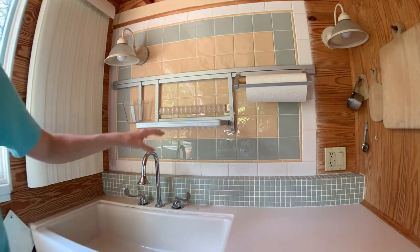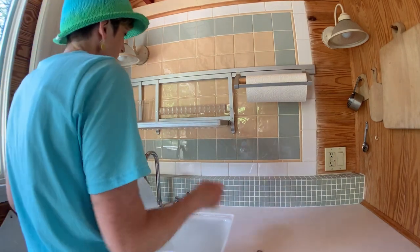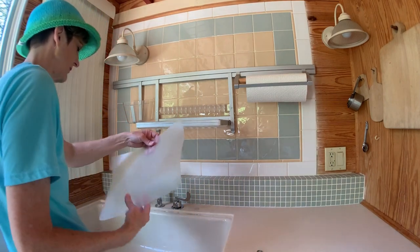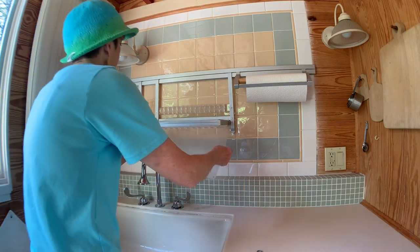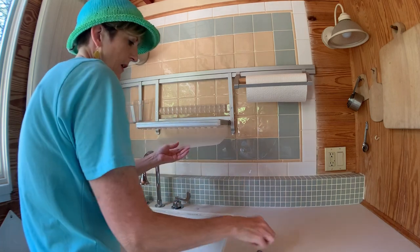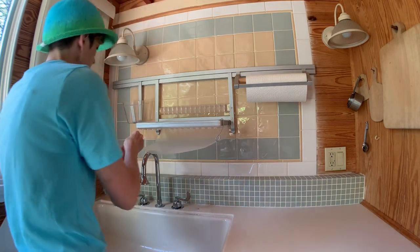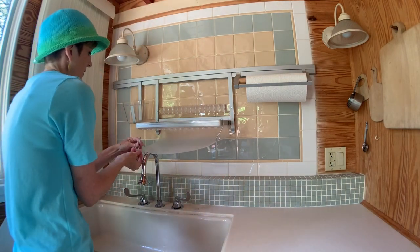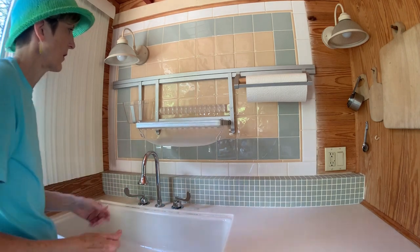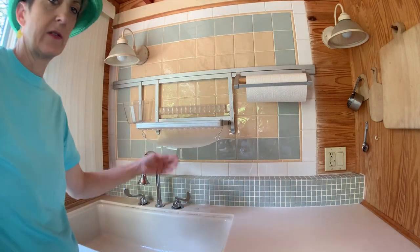One thing I had to do to modify this — I used it for years and it would just drip all over and started making calcium buildup on my faucet. So I got a plastic cutting board that miraculously was exactly the right size, punched some holes in the corners with a hole punch, then got some aluminum armature wire to hook it on there. Now all the water just runs out the front and doesn't get all over my faucets.